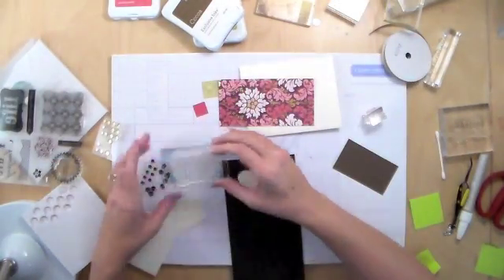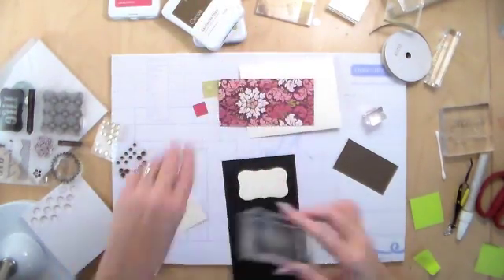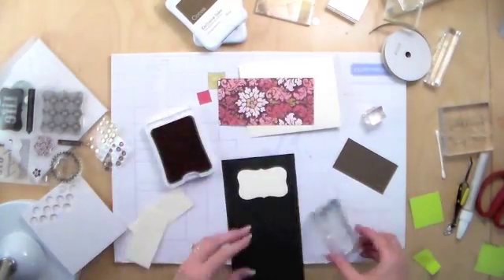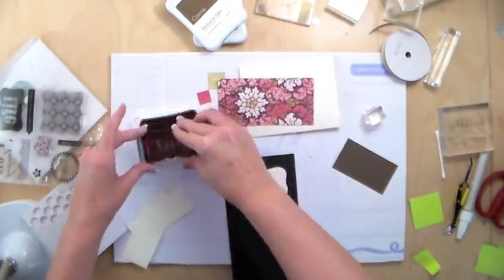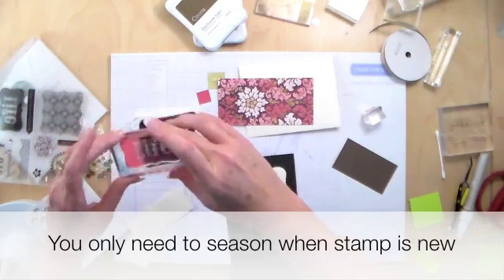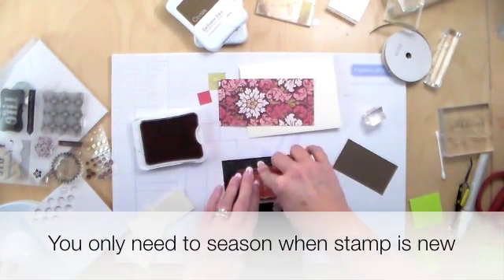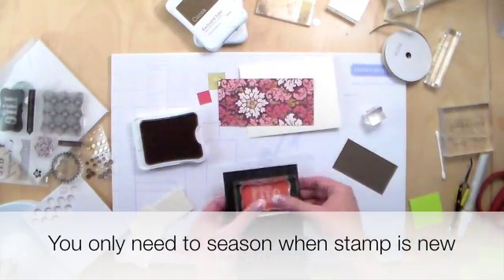Each card kit comes with a large stamp set, as you see here, and since it's brand new I go ahead and rub it on my arm. I know that sounds strange, but it helps the stamp perform better — it seasons or conditions it. I'm not sure technically why that works but it seems to help. I'm using the Hollyhock ink and getting that nice and inked up.